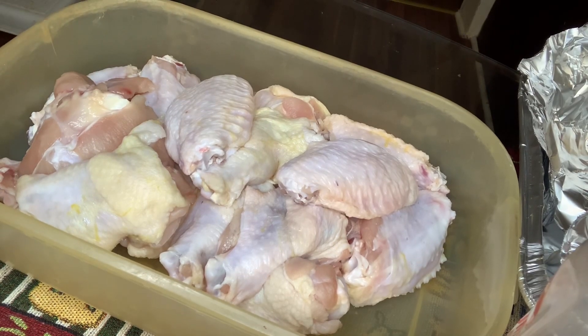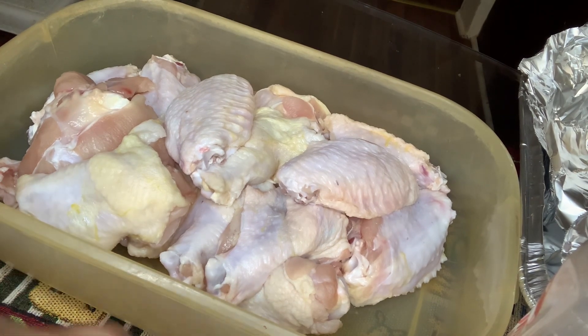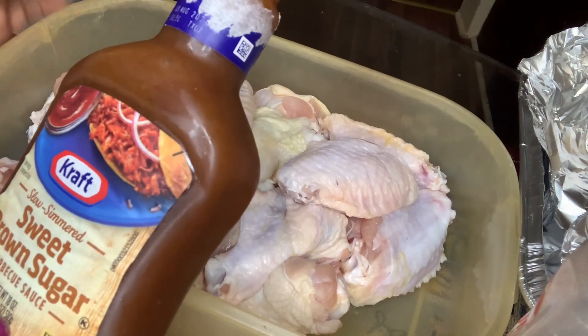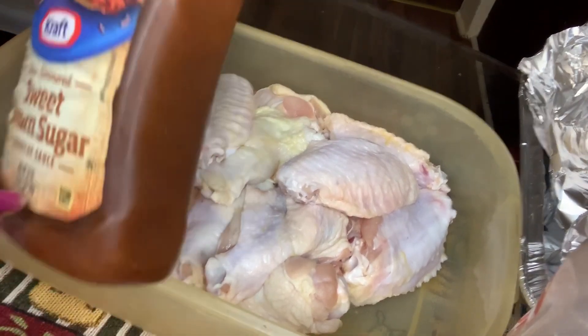Hey y'all, welcome back to Georgia Cooking for the Soul. Today I'm gonna be making some barbecue chicken. I have some winglets here and I'm gonna use this sweet brown sugar rub.